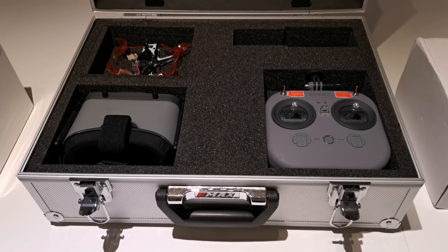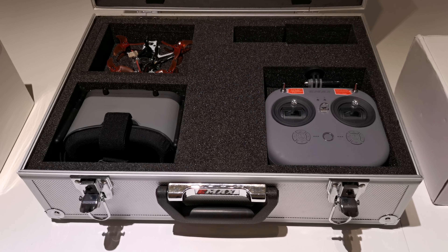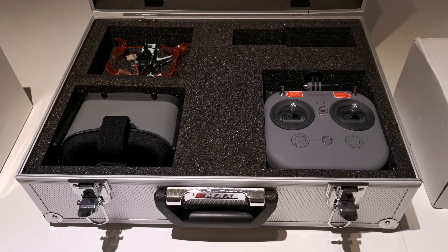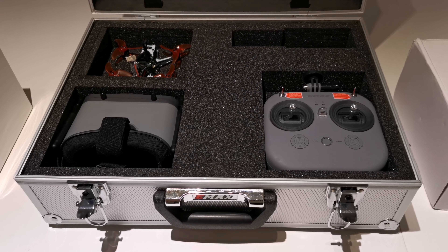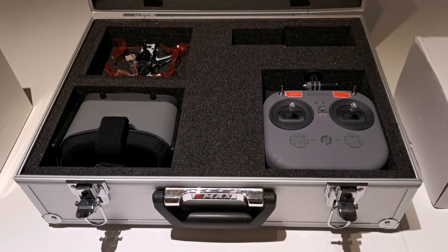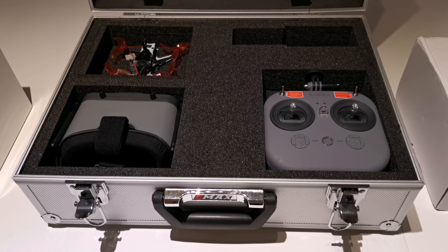Hi guys, welcome back to the channel. Today I'm going to do my maiden flight with my new Emacs Tiny Hawk 3 Plus HD freestyle. I have everything charged up and ready to go, so let's go and fly guys.